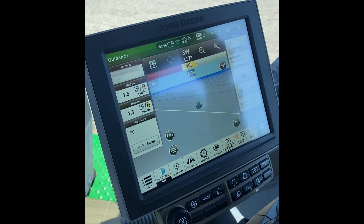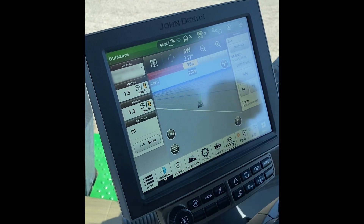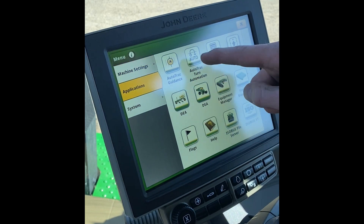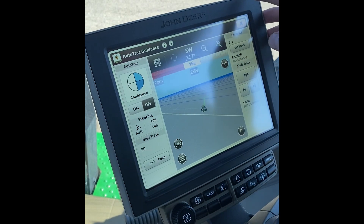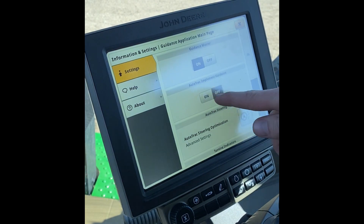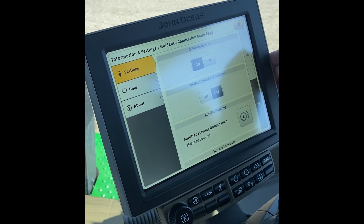After that we're going to go down to our guidance. If it's not on your bottom bar, hit menu, go to applications, then go to Auto Track Guidance. Up top we're going to hit the up arrow on the dot and turn on Auto Track implement guidance.